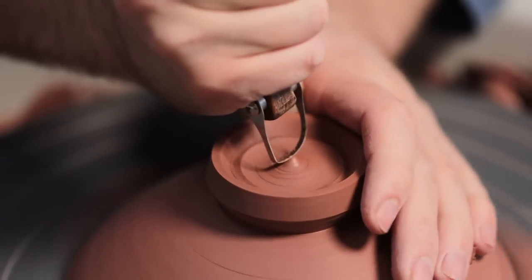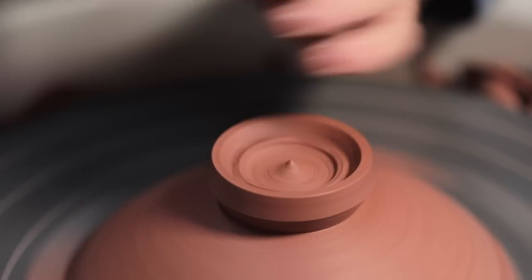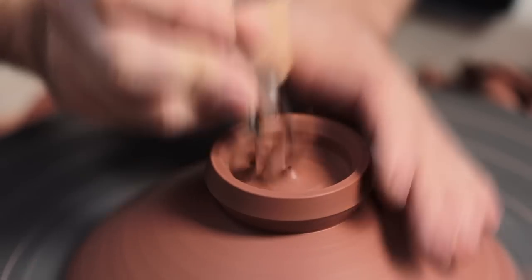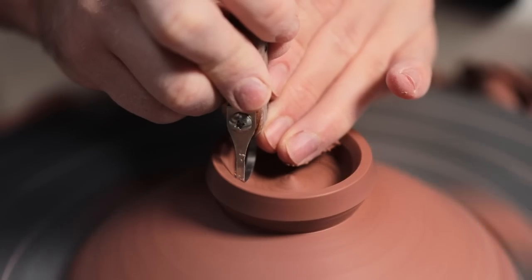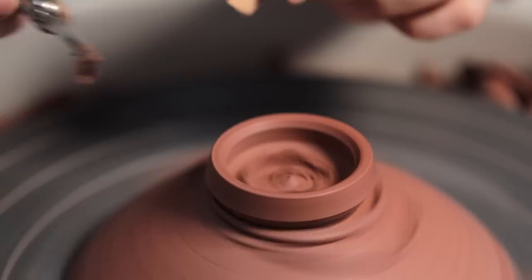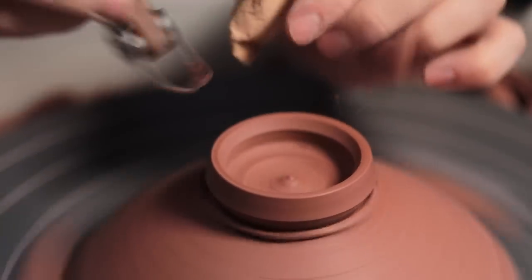I imagine this tool is going to see rather a lot of use. The squared-off nature of the handle means I can grip it really firmly as I push it into the firm leather-hard clay. Occasionally if you're using a tool with a completely round handle it can twist in your grip — especially when used very forcefully — and that's often when things catch or go wrong. So having more distinct angles to hold should keep things more stable overall.